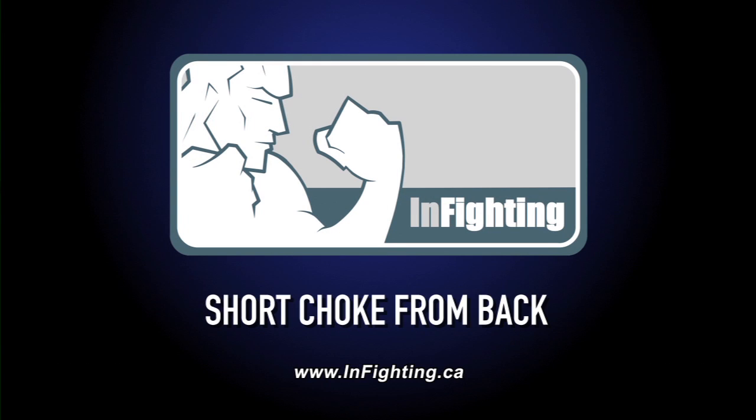We're going to talk about the short choke from the back, and we're going to get to it as a counter from Stefan defending the head and arm choke. Let's say that I have top cross on Stefan and I have the head and arm choke and I'm squeezing.